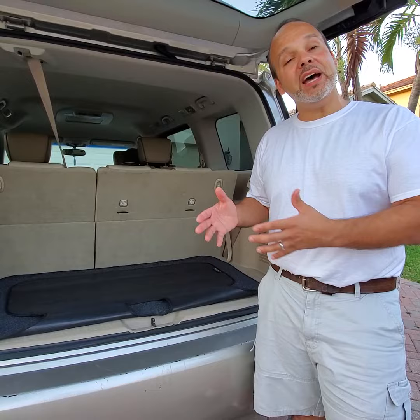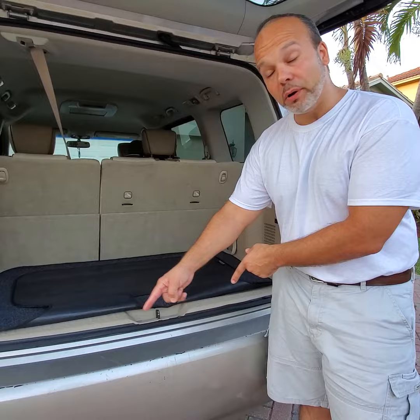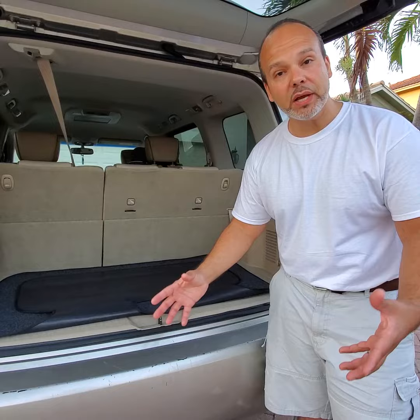My wife scratched her car many, many times and I have her friend that's going through the same problem right here. These are a bunch of scratches from taking items out of the back of the car, unloading, loading items. We've got to figure out a way to stop that.